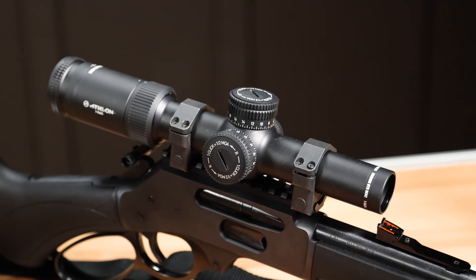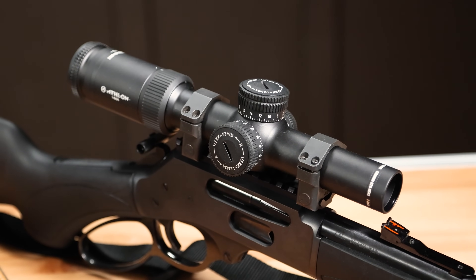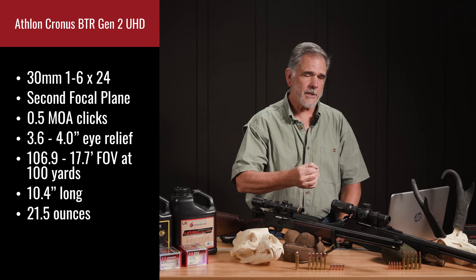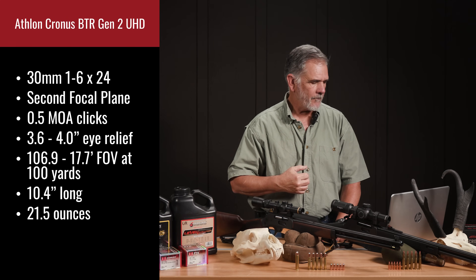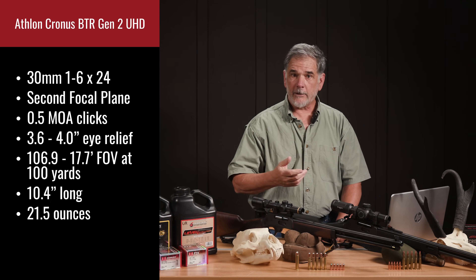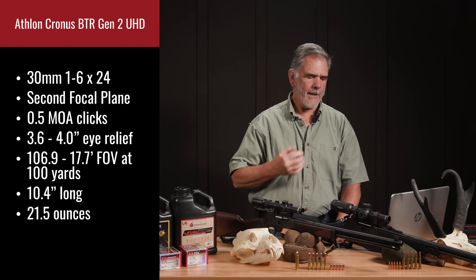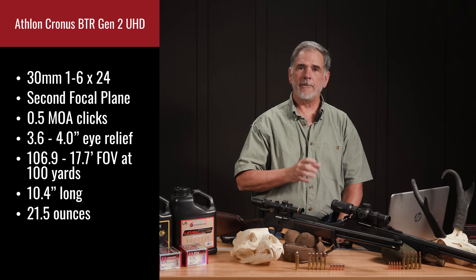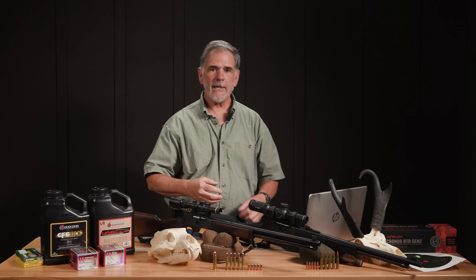We topped it this time with the Athlon scope, which really kind of surprised me. It'll work well for lever gun hunting, because it's really good for the shorter ranges that I tend to use a lever gun at. It is a second focal plane, which is just fine for that kind of hunting — I actually prefer it for that. It has half MOA clicks, which is unconventional if you're used to PRS-type stuff with quarter MOA, but that's absolutely fine for the kind of shooting we're going to be doing.